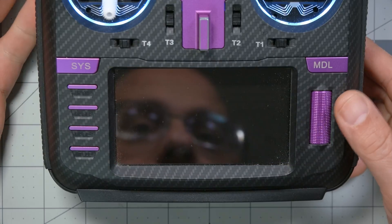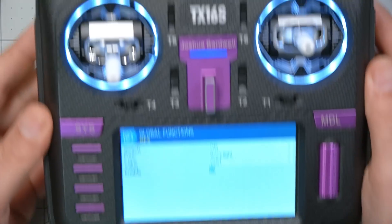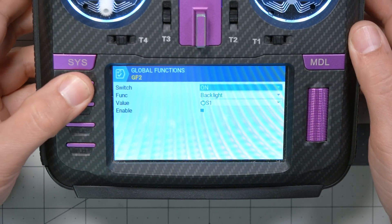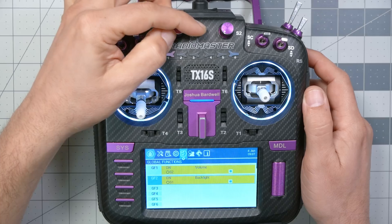Finally, I need to enable this — and you see it immediately worked. I need to enable it; let me turn the knob up here to turn the brightness up. If you don't enable it, the special function doesn't work. You would think it would just be enabled all the time, but there you go. Now, having done that, I have full control over my backlight brightness by just turning this knob.